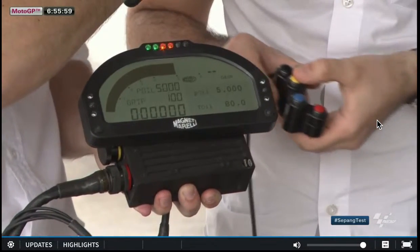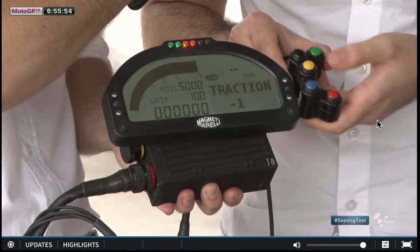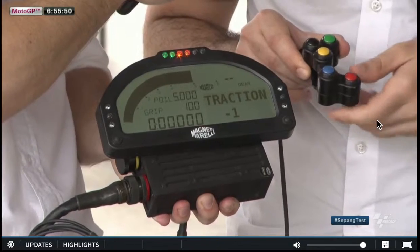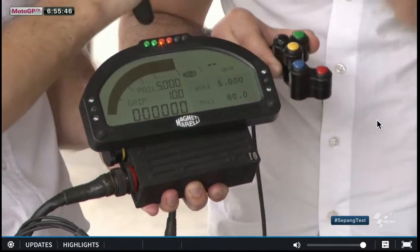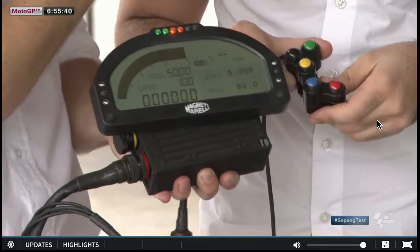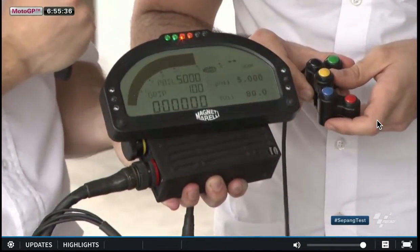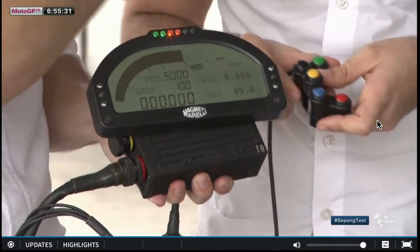Traction control obviously has a lot to do with opening the gas — the connection from the throttle to the engine. Is that something you change in a similar way? Yes, for sure. I go to the traction control strategy and I can decide if I have more or less. We have three levels possible in this unified software: minus one, zero, and plus one. The way the information is displayed, teams can choose — a rider can see whatever suits him best. So essentially a team could give it whichever numbers or even letters the riders want.